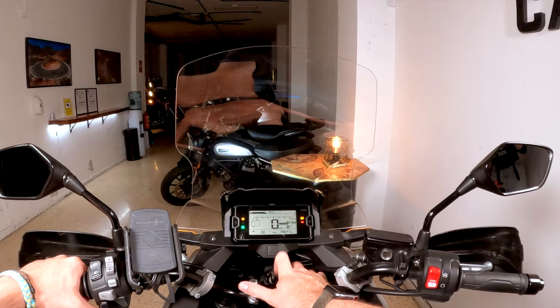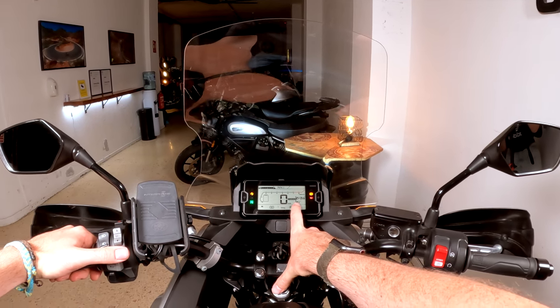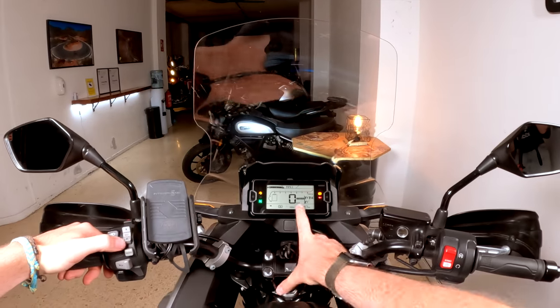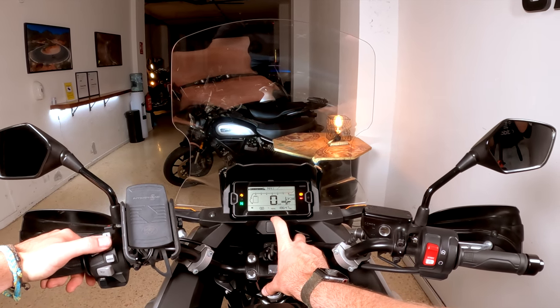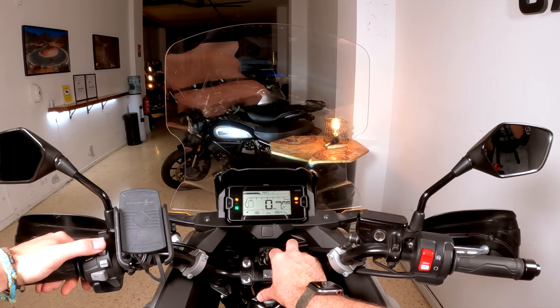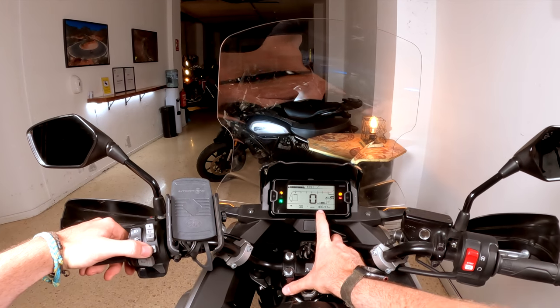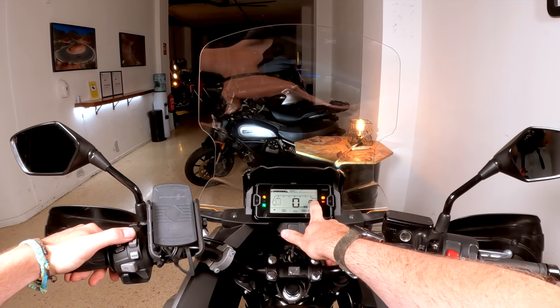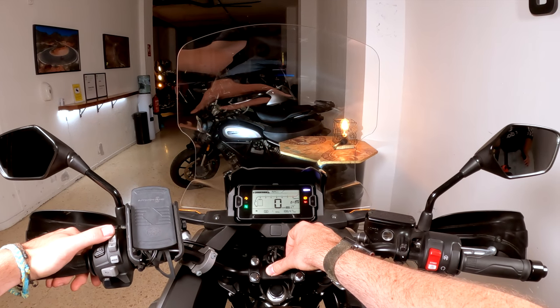Let's talk about the engine modes. Using the mode button, you can select Standard, Rain, User, and Sport. In the User mode, if you hold the mode button, you can also select power level, engine brake, and traction control settings for your needs.